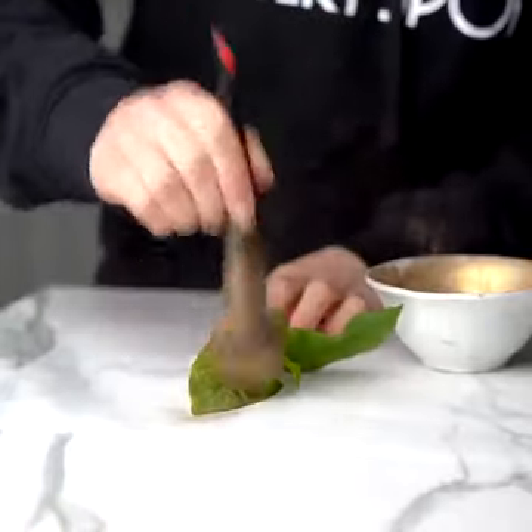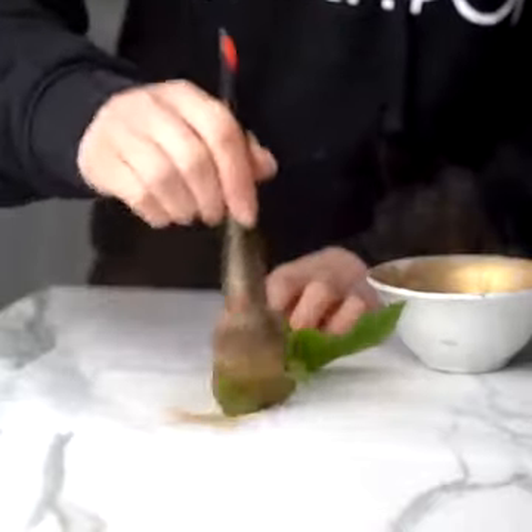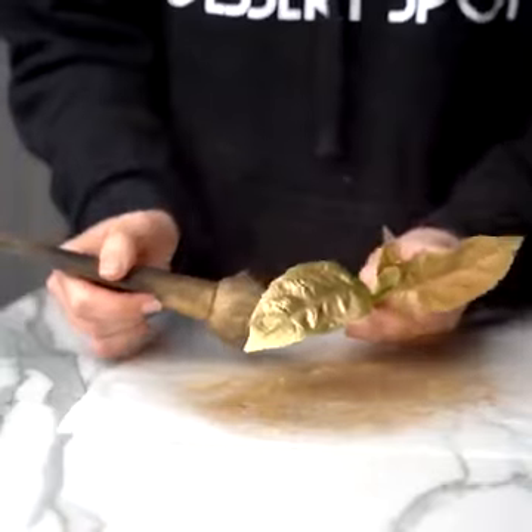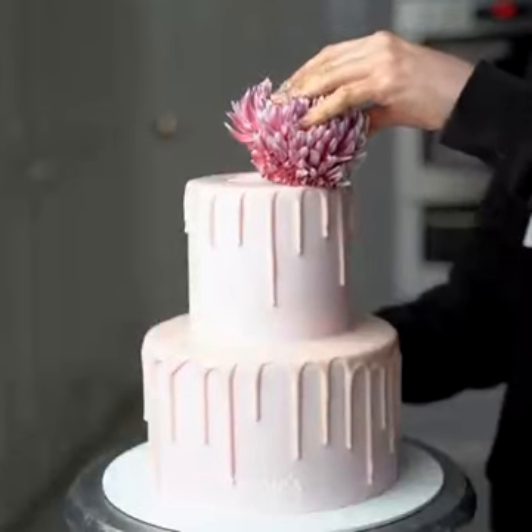Pop it into the fridge to set for at least half an hour. In the meantime, take your fresh foliage or greenery and completely cover it in gold dust, just pouncing over the top with edible luster dust.